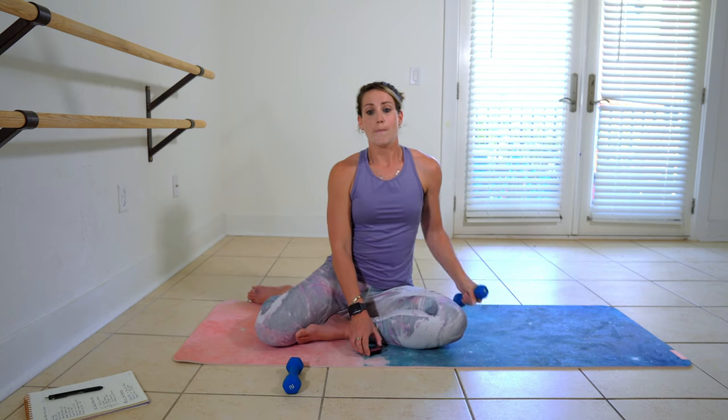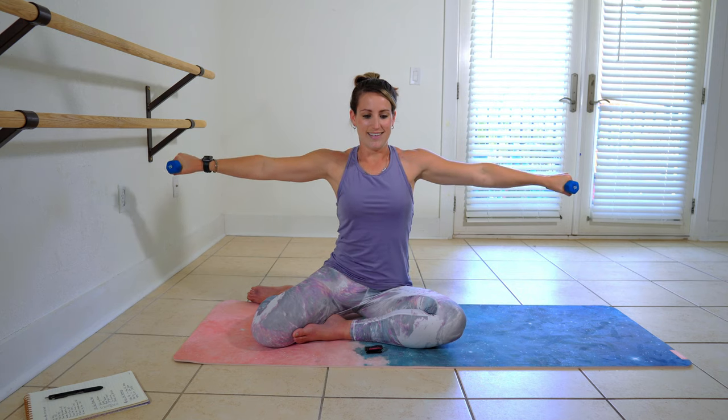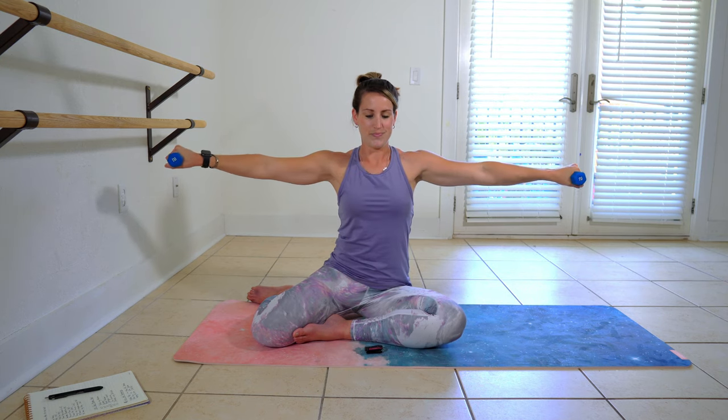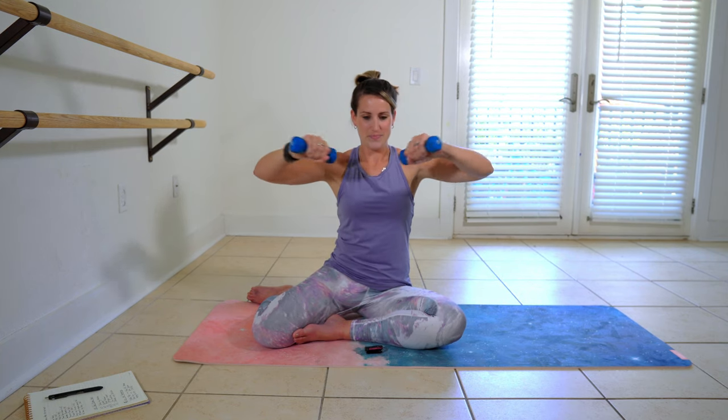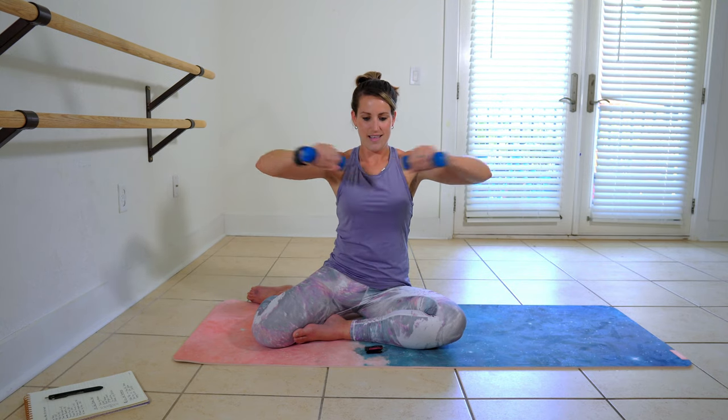From seated butterflies, take those hand weights in. Reach out. Out. In. Reach out. I love being able to incorporate everybody on the floor — it's an interesting way to get a little extra arm work. One more.